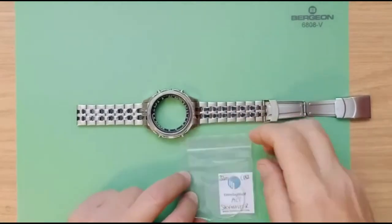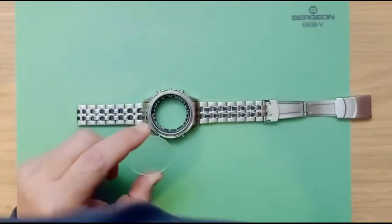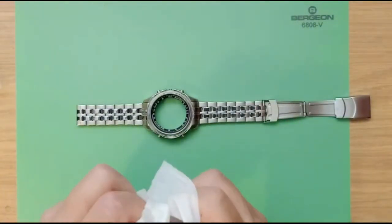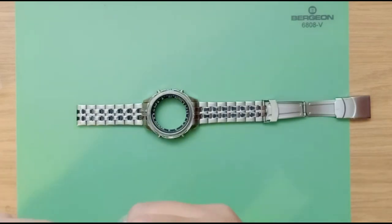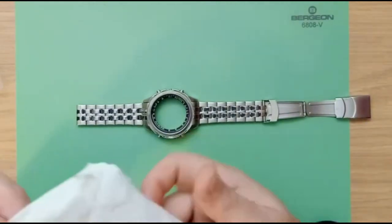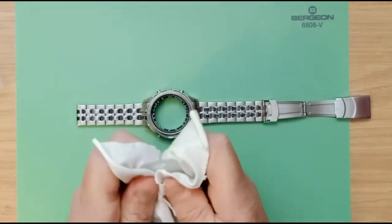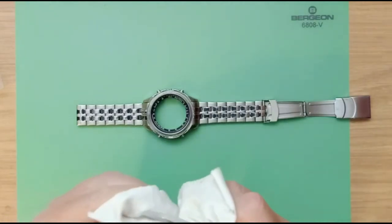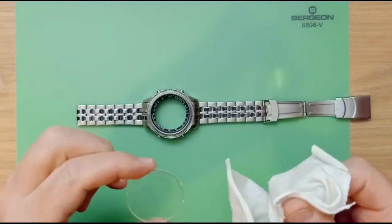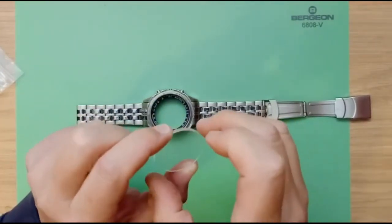Here we have our 37 millimeter Accurist crystal that we're going to use to replace it. Give it a quick clean — I like to use a baby wipe just to remove any fingerprints — and then dry it with a soft cloth.